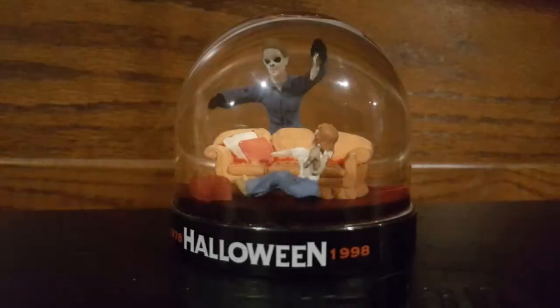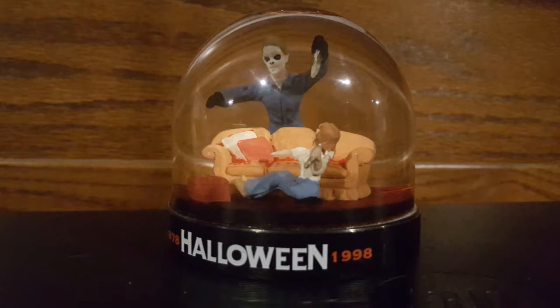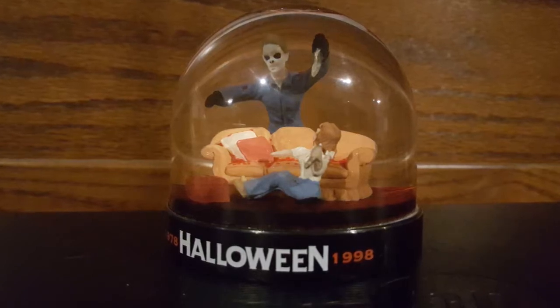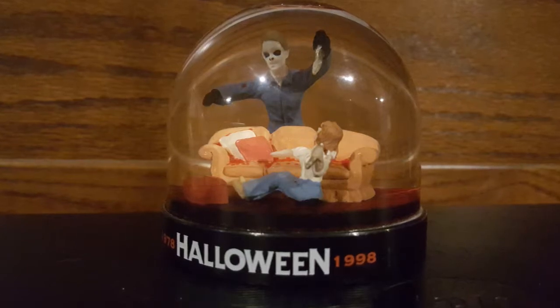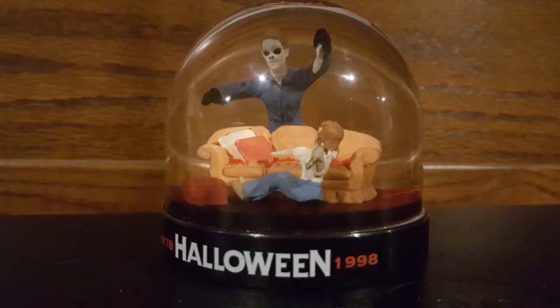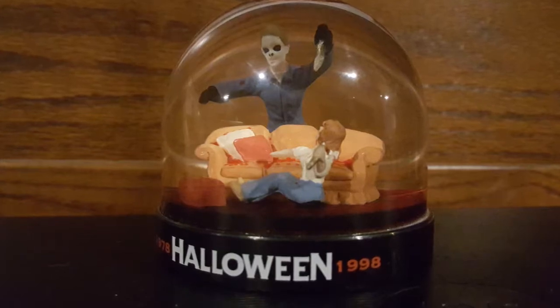This bloody snow globe came in the 1998 Halloween 20th Anniversary VHS Limited Edition set. As you can see, all I have for this review is the actual snow globe, and not the actual VHS Special Edition box. However, I will go ahead with the review through just photos.